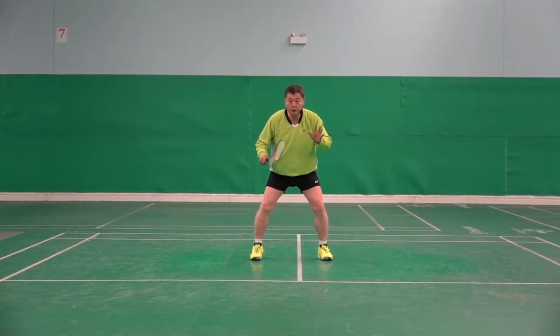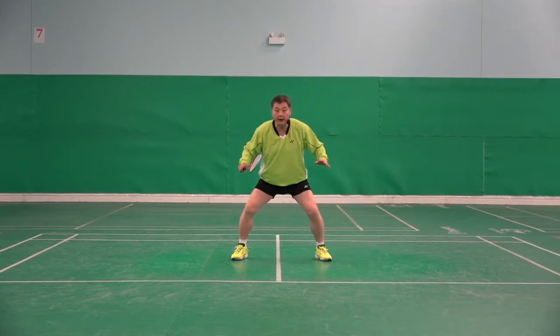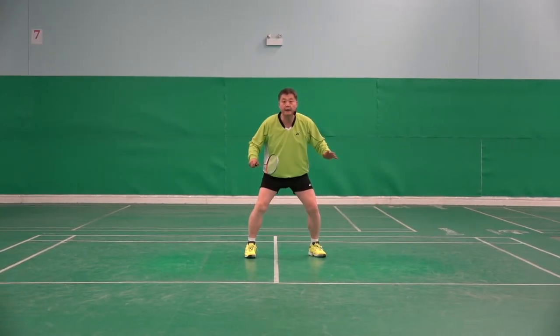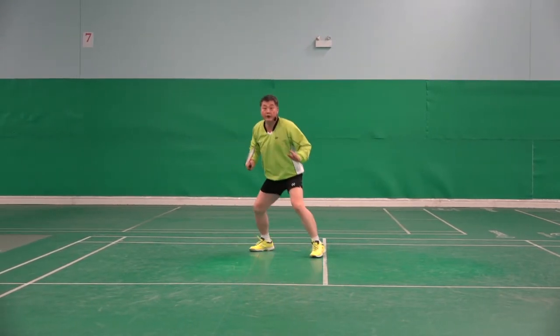Backhand can be done two ways. If shuttle is closer, hit, recover, back. Or hit, two feet together, back. Here, hit, recover, back.